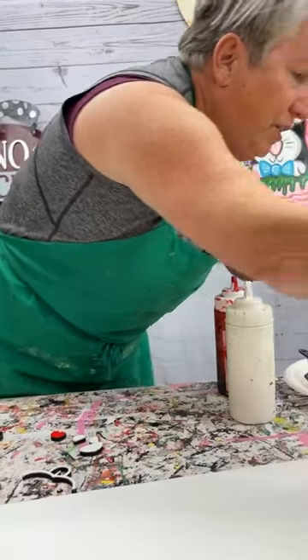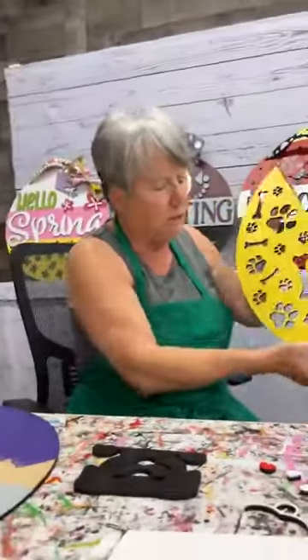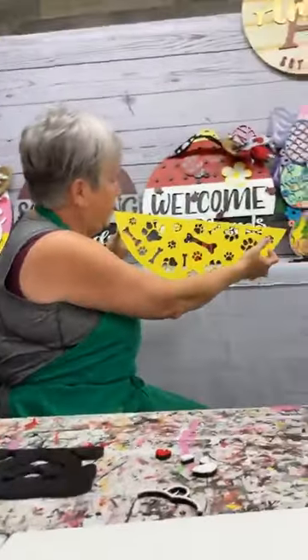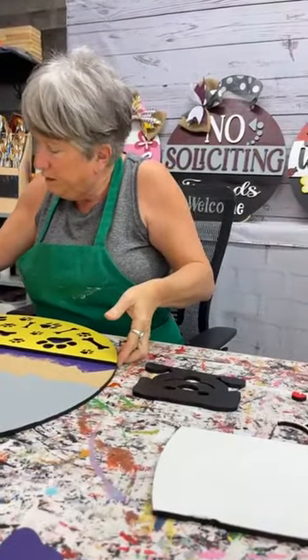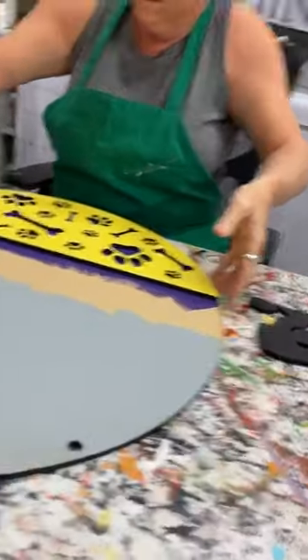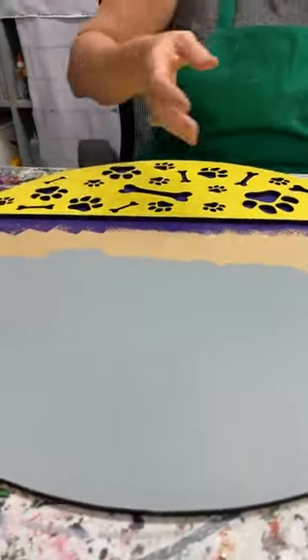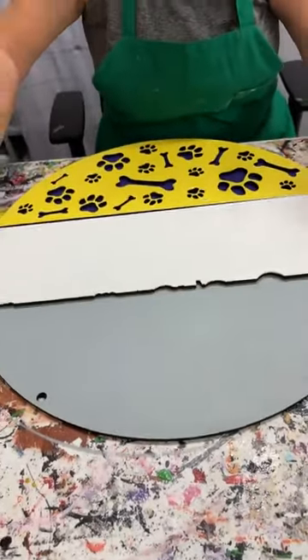So first what I did is I rolled some white and then I rolled yellow, and that's the way you get a bright, pretty yellow — you've got to have white underneath there. Now underneath my yellow is going to be purple. So I'm going to kind of set that kind of like that. Now this is my piece that I'm going to put purple on top of.